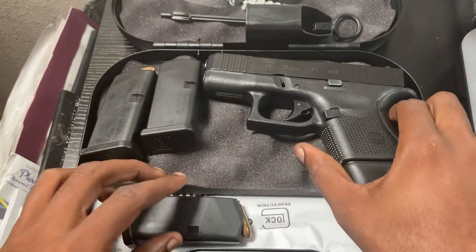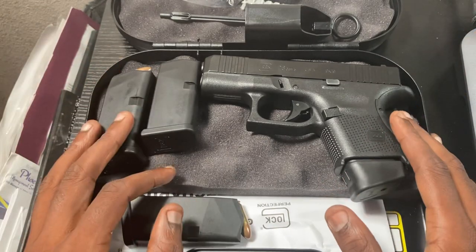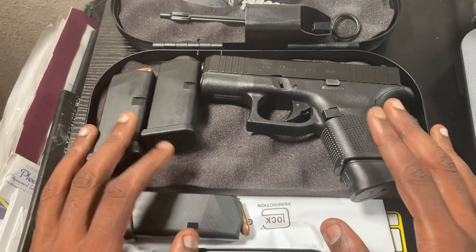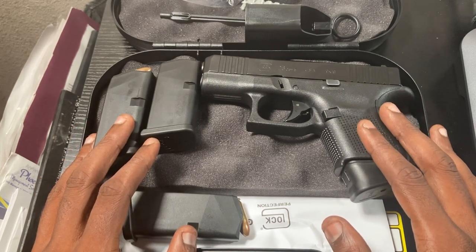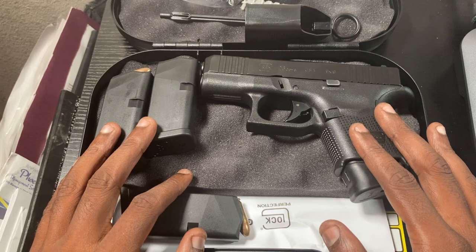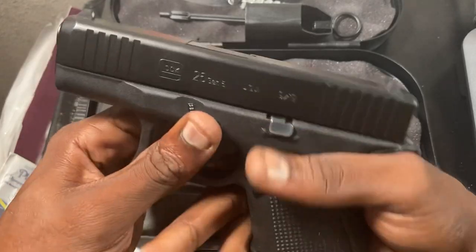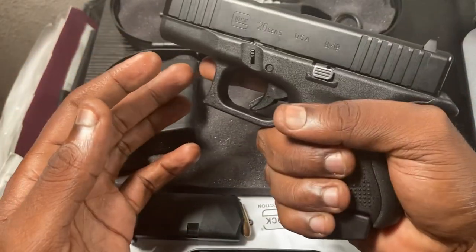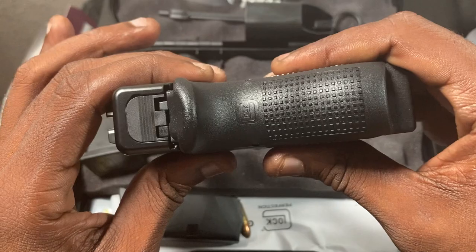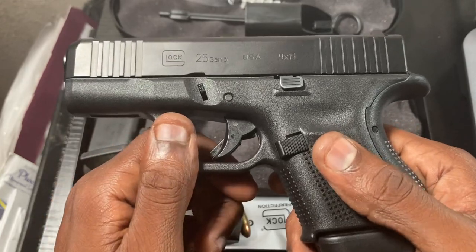Feel free to leave any comments about anything I left off, but this is a general unboxing — you've seen one, you've seen them all — but I wanted to give my take and my insight into this firearm and how it's worth the money. Great quality. With the back strap it feels great and it's easy to conceal, though it is a little thick compared to some of the micro nines they have nowadays.